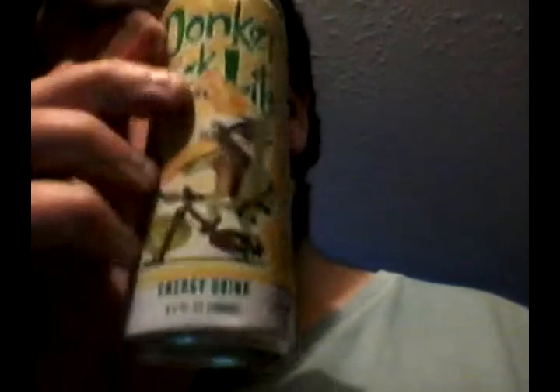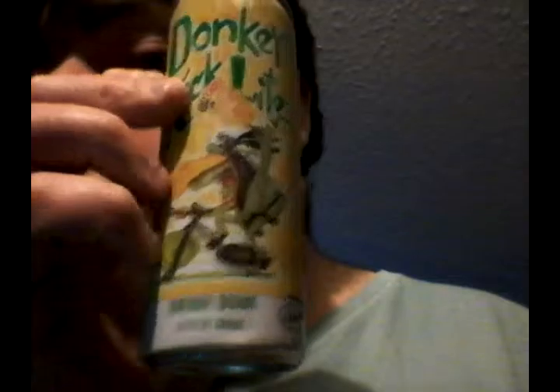I like the design of it. It looks pretty cool. I like the fact that it's made in my state — it's only made about less than 50 miles away from me. It says 'boosts performance with 0 calories and 0 carbs,' www.donkeykick.com. It says distributed by MPG, Tulsa, Oklahoma, 74134. Please recycle.